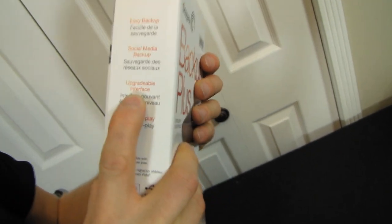Upgradable interface. Even if you buy them totally the wrong thing — totally the wrong interface — they don't actually have to buy a whole new drive to replace it. They can just get a new interface cable, plug it in and they're off to the races.